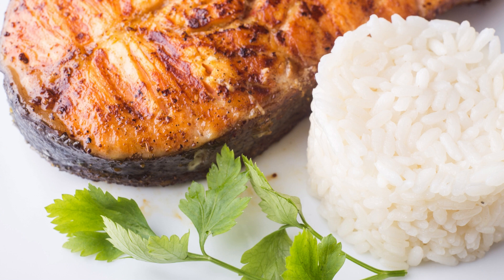With its irresistible taste and nutritional value, barbecued salmon is a perfect choice for outdoor gatherings, backyard barbecues, or even a simple weeknight dinner. So fire up the grill, embrace the flavors of summer, and indulge in the mouth-watering delight of barbecued salmon.